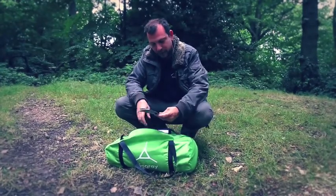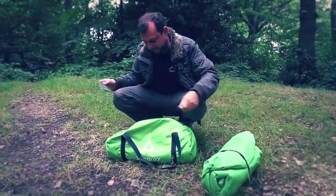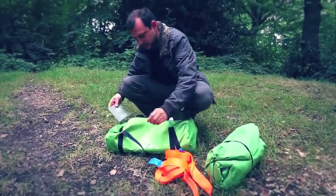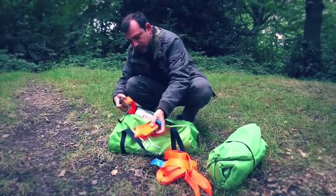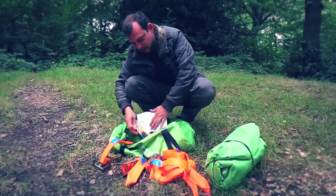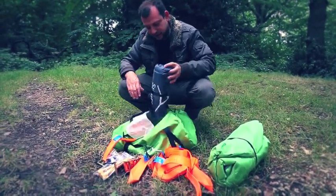When you open the bag up you'll find the manual, the tent, three straps, three ratchets, a bag of pegs, a bag of spares, and a flysheet.